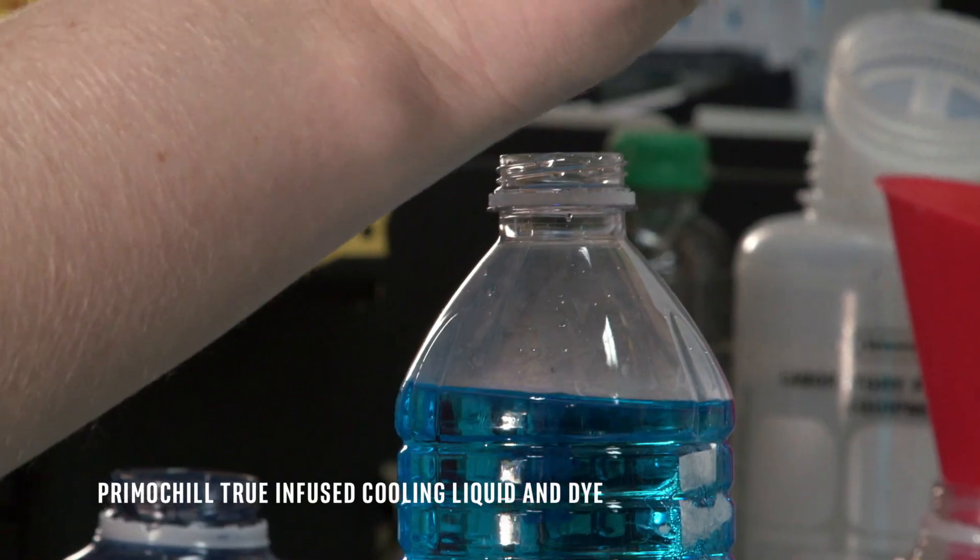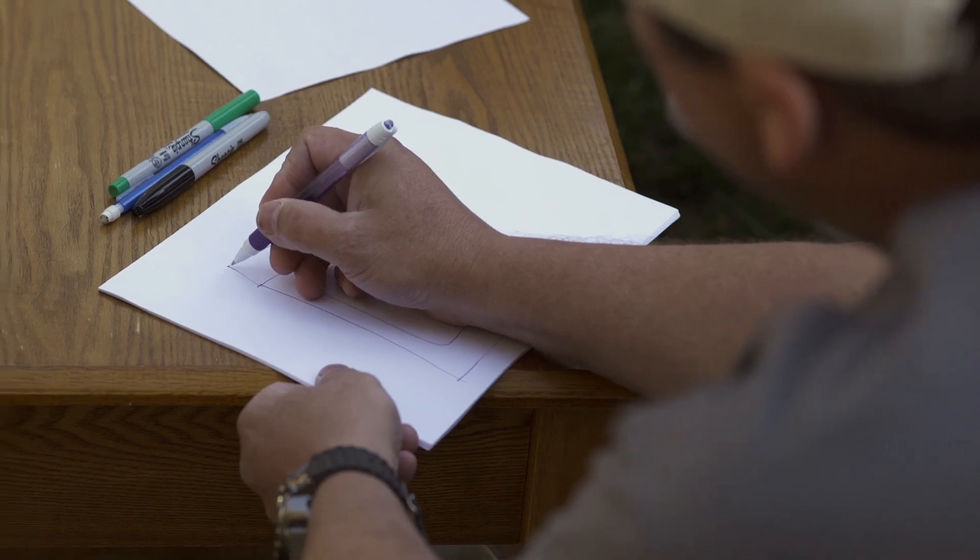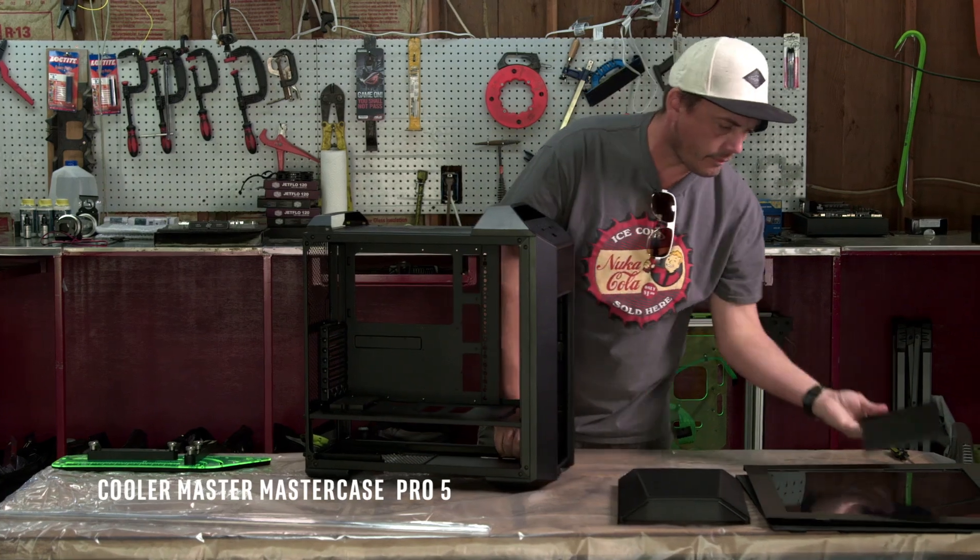Since we're using a lot of Intel hardware and with the new Skylake, maybe do the liquid that blue color. The case itself has a muscular design with a sloping back. We can play off those lines a little bit and keep it real minimal.